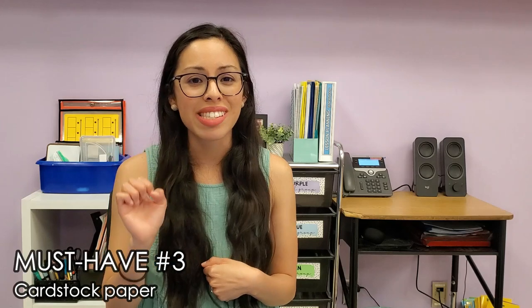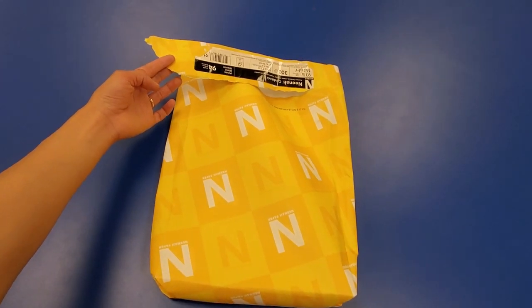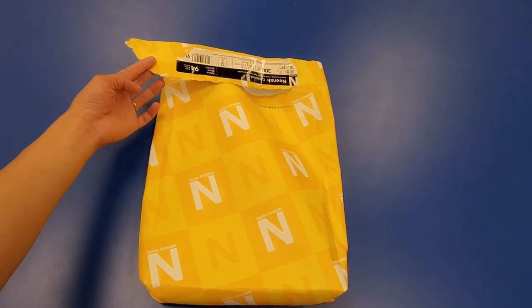Must-have number three is cardstock paper. You're going to be prepping and printing a lot of materials, so to increase durability I recommend using cardstock since it is thicker and less flimsy than printer paper. I've been buying a brand called Neenah, which has been really great — and it's a really great deal because it's 300 sheets for about $13. I print all of my laminated resources on this cardstock paper.